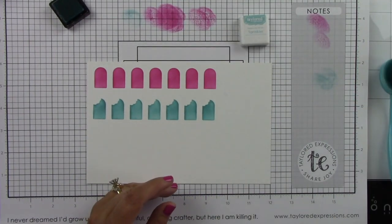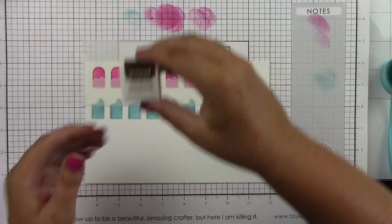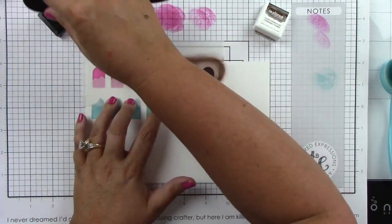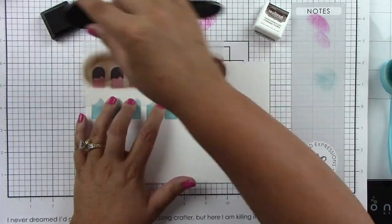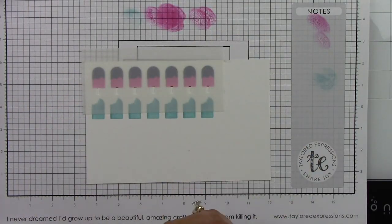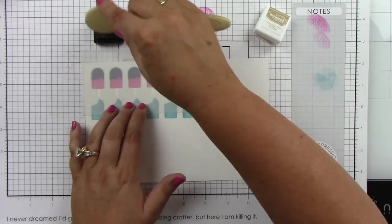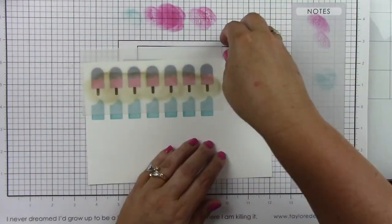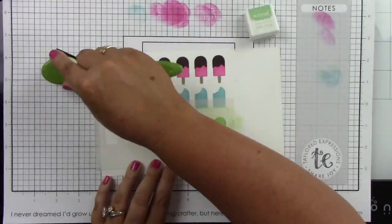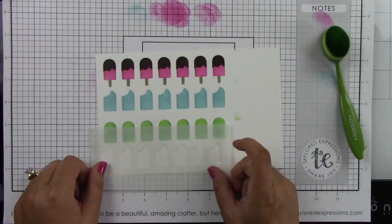I'm going to show you how to do the cute little popsicle stick and how to add the chocolate topping on this top pink popsicle. Coming in with chocolate truffle and inking up really heavily so it looks like chocolate on top. Here is the stencil that has the little popsicle sticks — I'm using toffee for those. All of the stencils have little register marks that line up with the popsicle so you know exactly where to line up all of your stencils. Now I'm coming in with mint julep doing a solid popsicle — I love this color, a perfect summer popsicle color.